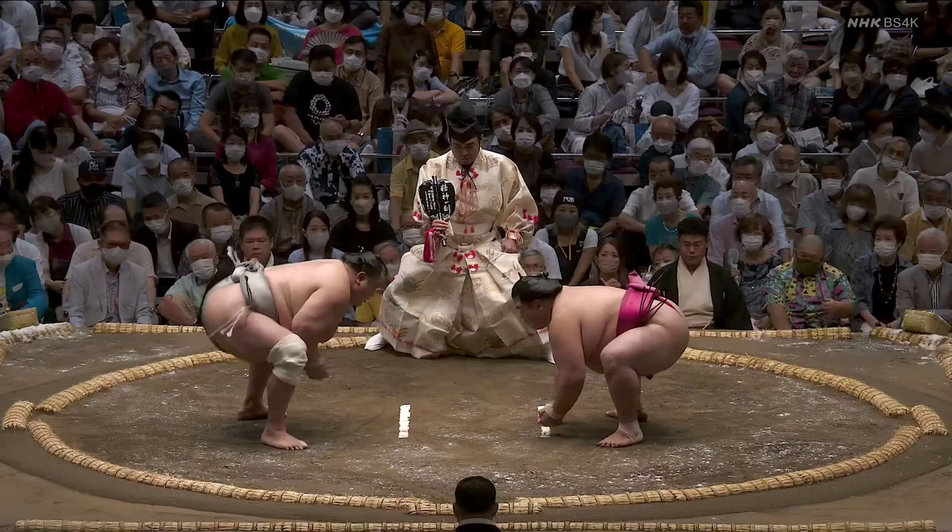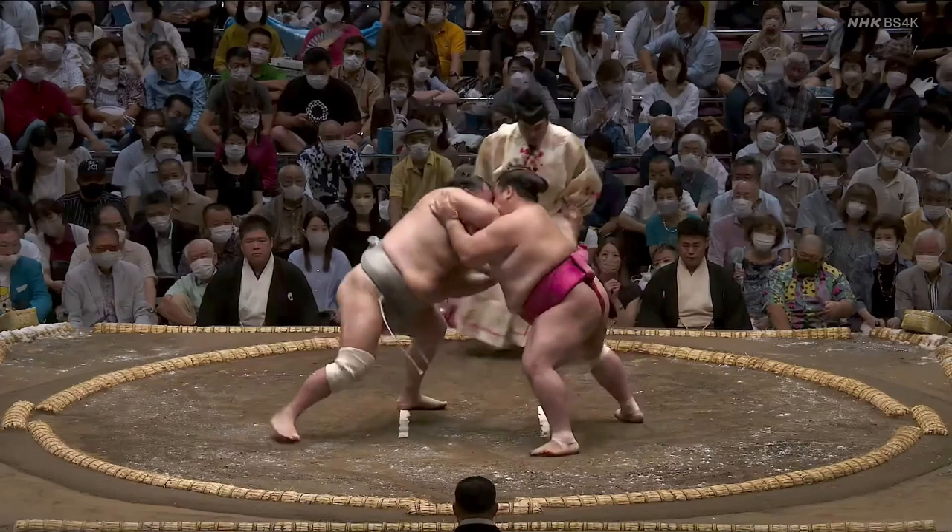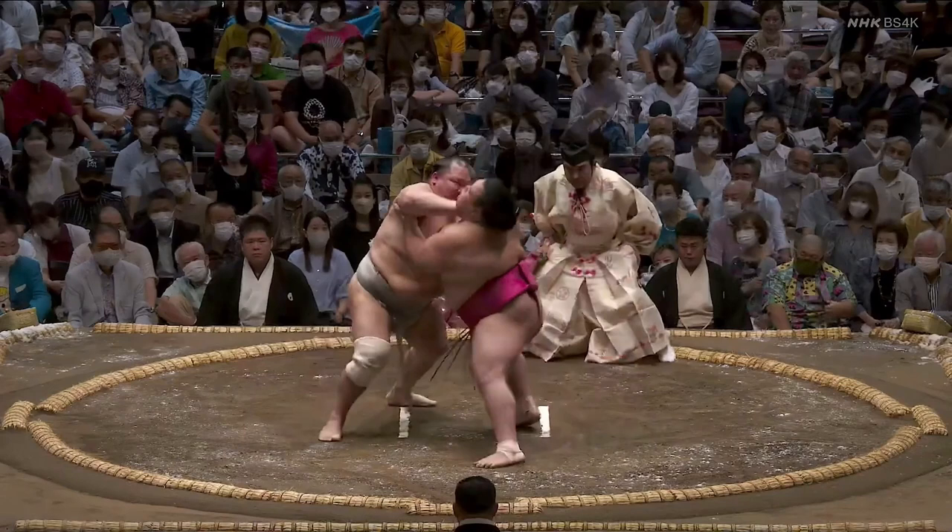Once again, Onasho uses the same opening strategy. Hokuto Fuji changes it up a little bit more — he gets a better jump off the start and turns his right shoulder into Onasho. He sort of did this last time, but he wound up not leading with the shoulder as much as absorbing Onasho's impact onto it because he didn't get as good of a jump. By getting that better lead, even though Onasho absorbs the contact well, Hokuto Fuji is able to drive his forearm up into Onasho's chin. Although Onasho gets his right hand on Hokuto Fuji's chest and his left hand gripping the triceps, Hokuto Fuji's right hand is unimpeded and he starts shoving Onasho away by the face.